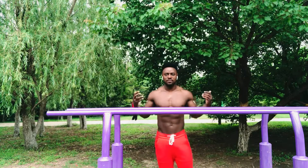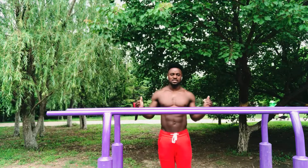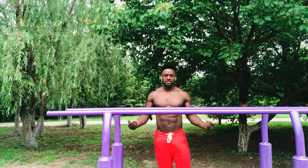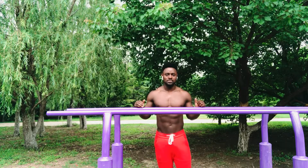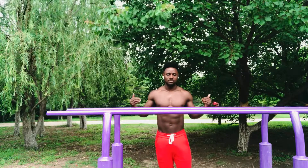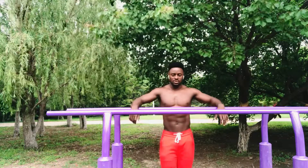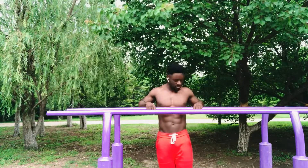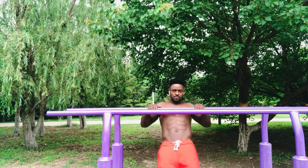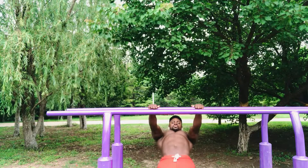So our first exercise is gonna be the Australian pull-ups. This move is exactly like the pull-up, the only difference is you've got your feet in contact with the ground. Unlike the pull-up where you're pulling your whole body, with the Australian pull-ups you have your feet supporting you. You want to grab a bar shoulder-width apart, go slightly beneath the bar, extend your arms, and pull to your chest.